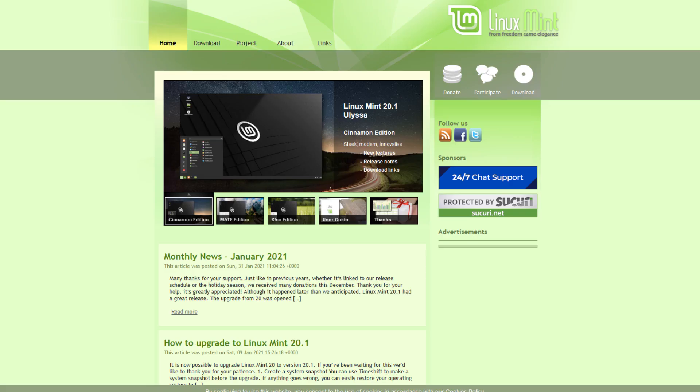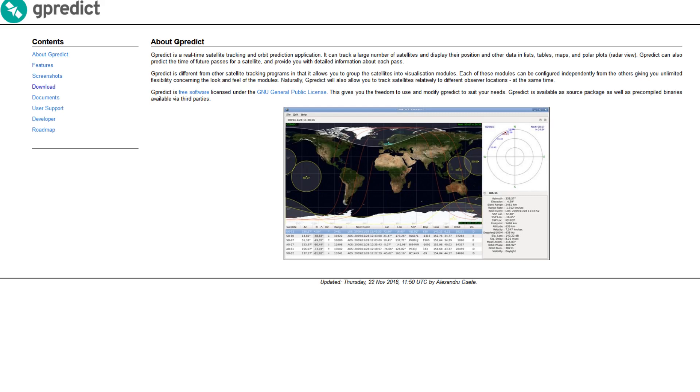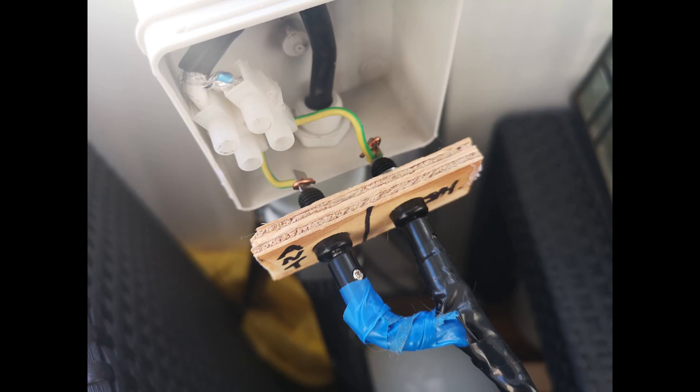Once it was built, I needed some software to test it out with. As I was using my laptop with Linux Mint, I installed GQRX, NOAA-APT, and GPREDICT, although I ended up using Look4Sat for Android instead of GPREDICT. After setting up the software, I placed my antenna on the balcony and fed the cable through the vent holes in the balcony door.